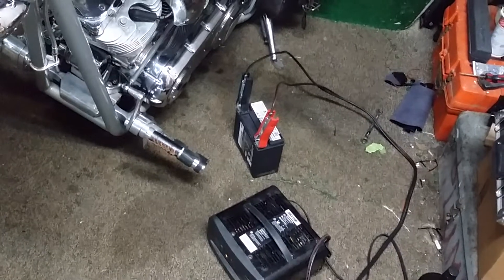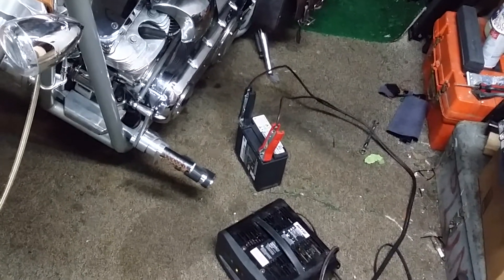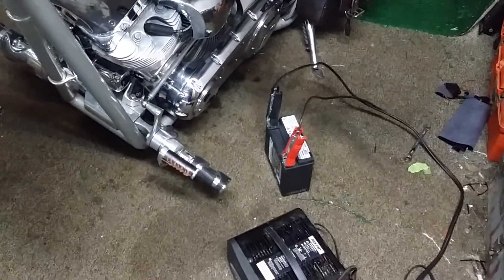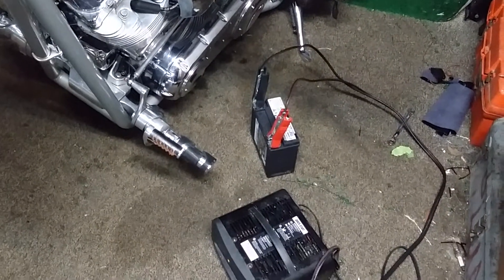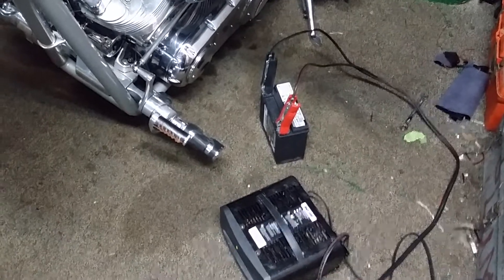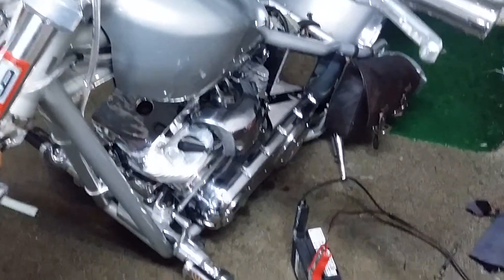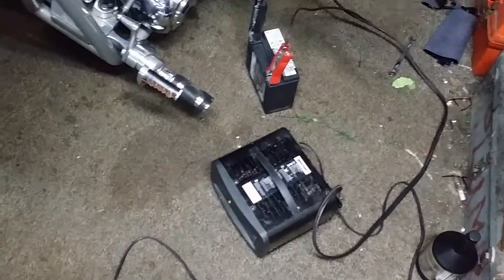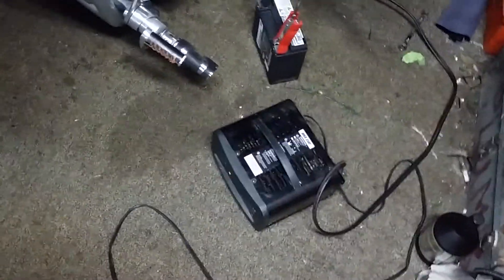I'll tell you, I am at wit's end with that damn battery, man. I don't think that battery can crank this engine over. I think that battery is made for like an 80 cubic incher — I don't think it's made for this kind of engine at all. So what I'm going to do now is, I belong to a big dog forum, and they recommended me to buy the Lightning Start WPX20L-NG battery.